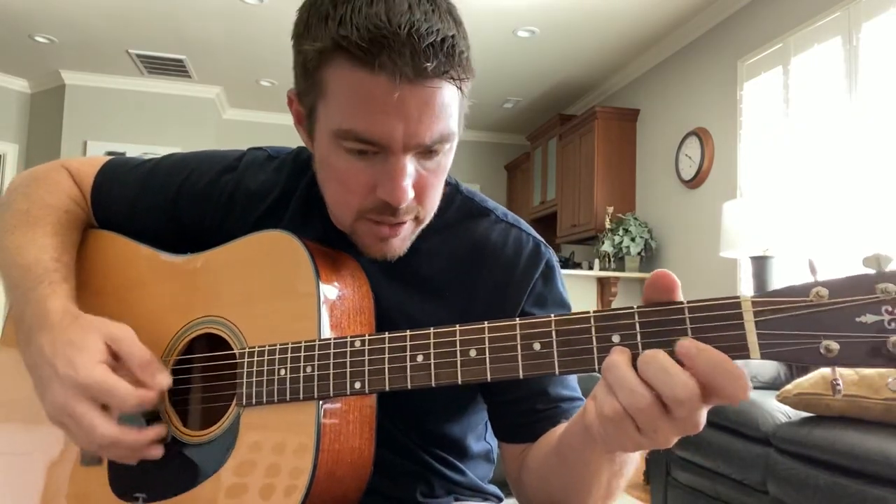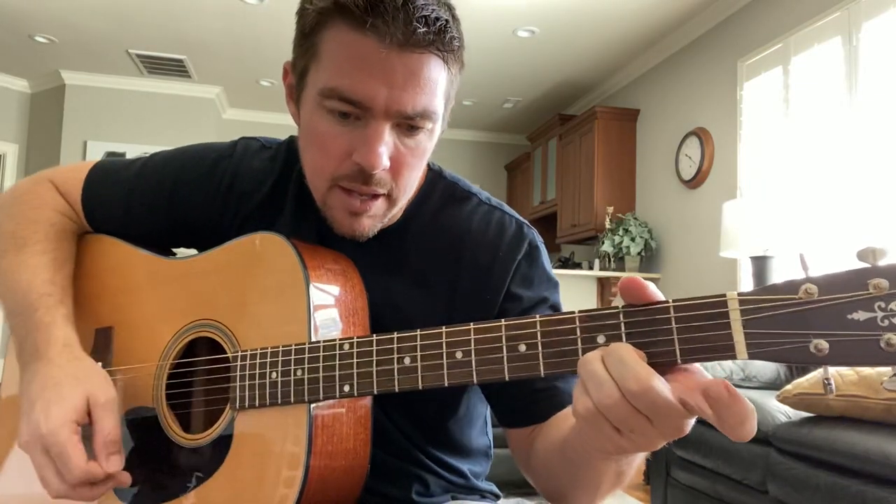One of the first things I want you to work on is going into that D by hammering on the third string. Work on the hammer-ons, then that mute, and hammer on again. It's a great exercise, and you can apply these techniques with other chords too. The second thing: work on hammer-on that bottom string at the second fret.